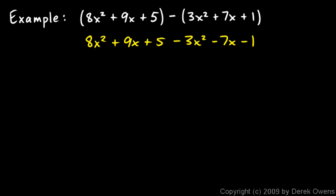Then I can combine like terms. I have 8x squared and minus 3x squared — that gives me 5x squared. And I have a 9x and a minus 7x — that gives me a positive 2x. And then the 5 and the minus 1 give me a plus 4. So 5x squared plus 2x plus 4 is the answer.